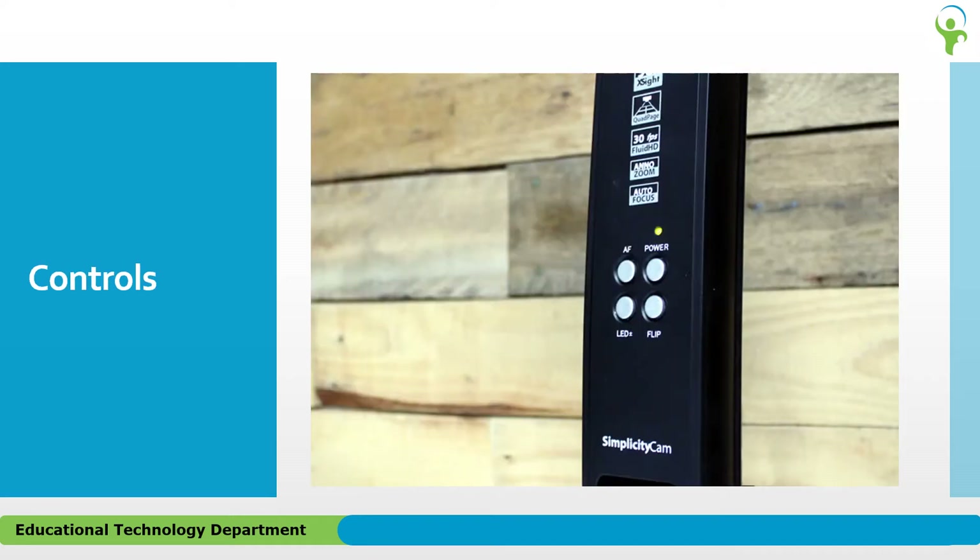There are only four control buttons on the Simplicity Cam: Power for turning the device on or off, AF for auto focusing the Simplicity Cam, LEDs for cycling through the light modes, and Flip for turning your projected material 180 degrees.